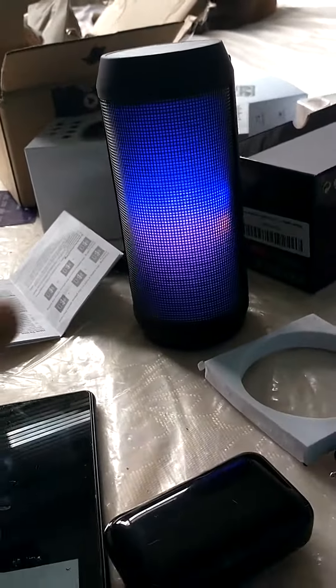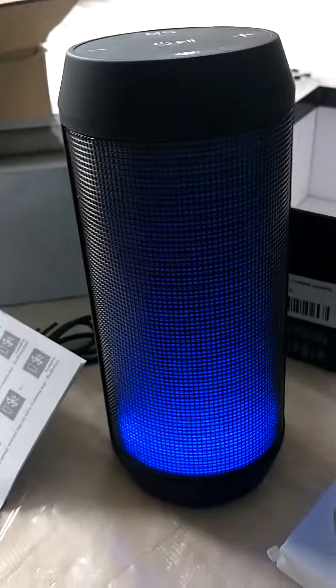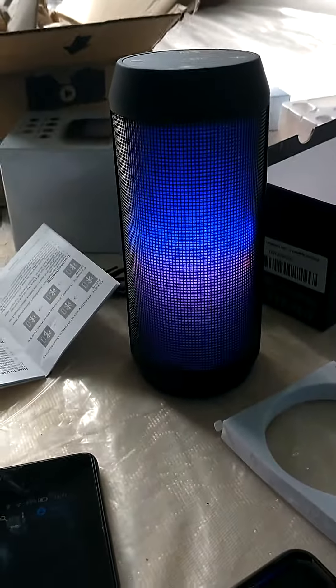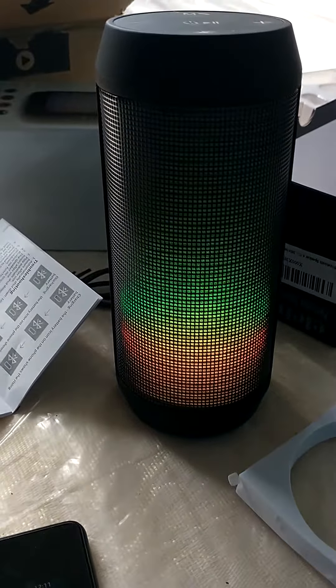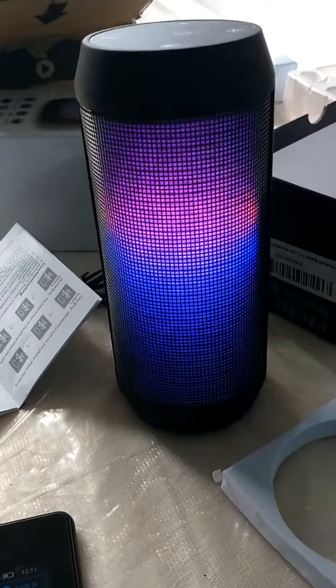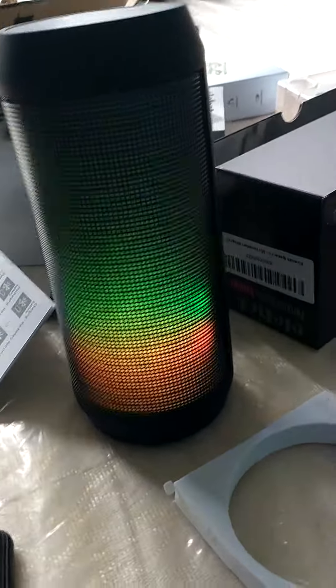Not too bad for 28 quid, not the greatest sound on the planet, it will show that. I've heard better and if you want really good quality you're looking at about 130 to 140 quid. And there's not that much lag either.